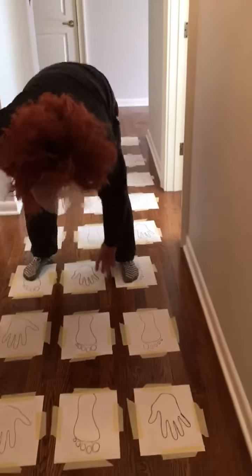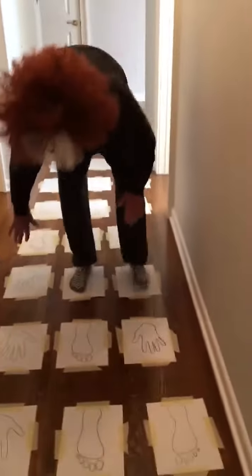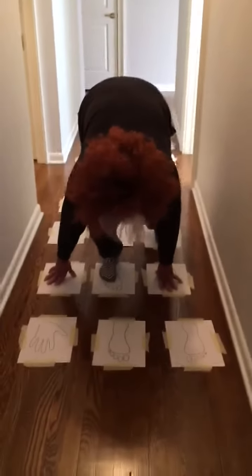Oh, is that the correct hand, Miss Twiggins? Okay, yes, good. Keep going, keep on going. You're doing it. Almost there. Come on, two more. Get that foot over there. Okay — yes!